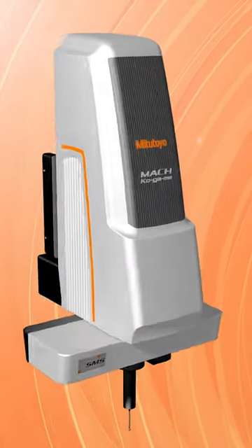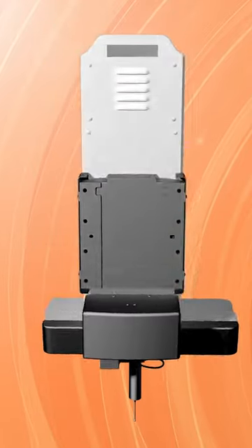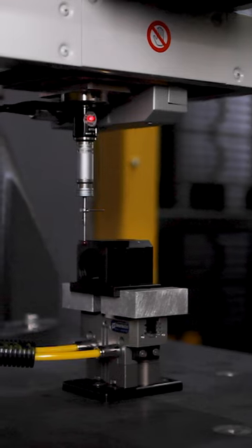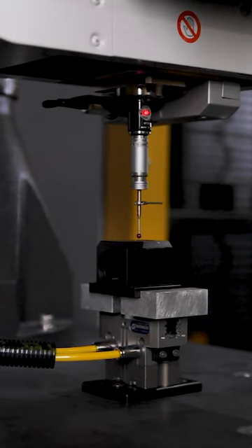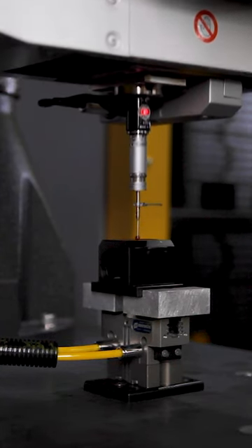The extremely compact Mock Kogami automated CMM is ideal for single feature inspection in automated cells or as a standalone solution. Its three-axis CNC measuring head, high-speed drive, and flexible design make precision measurement more efficient for small components.